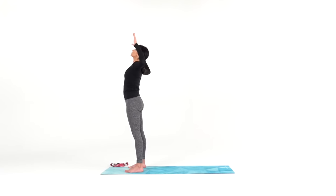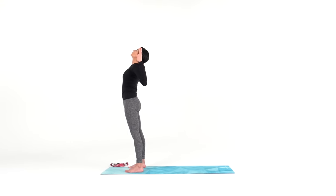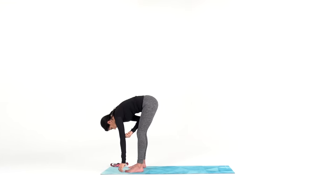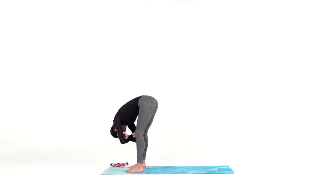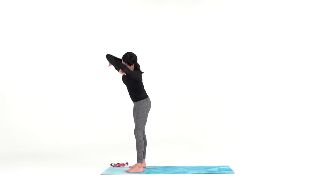Exhale, mini back bend. Bend your elbows open as you lift up through your sternum and gaze up to the ceiling. Inhale back to mountain. Exhale, forward fold, come all the way down with a generous bend in your knees. Grab onto your elbows. Inhale to sunflower up your right side, exhale to sunflower down your left side.